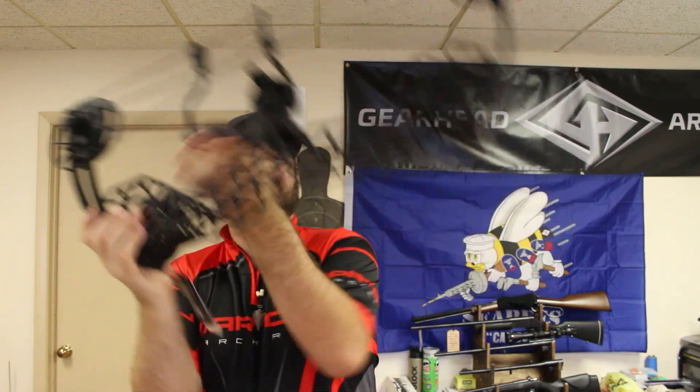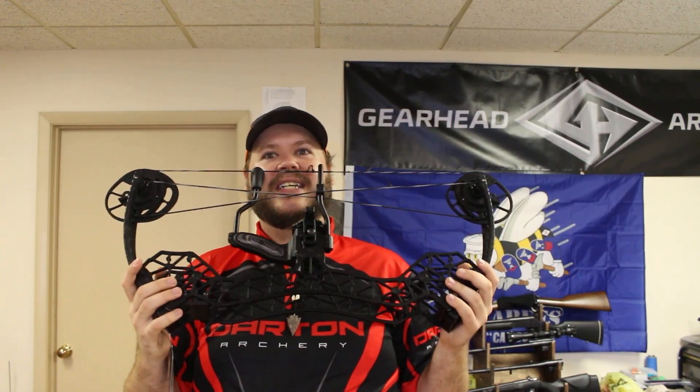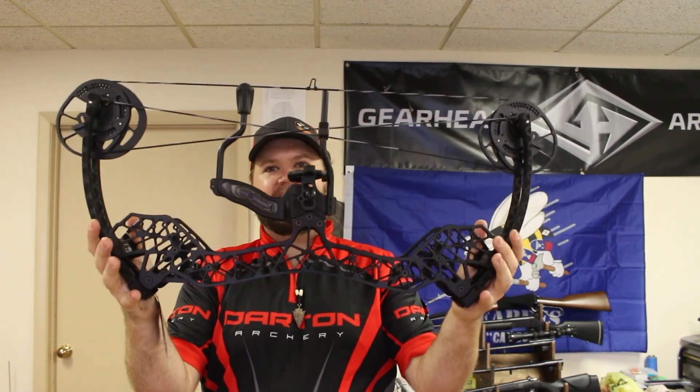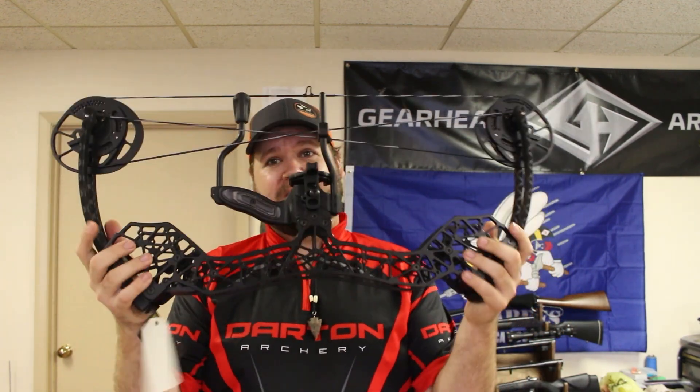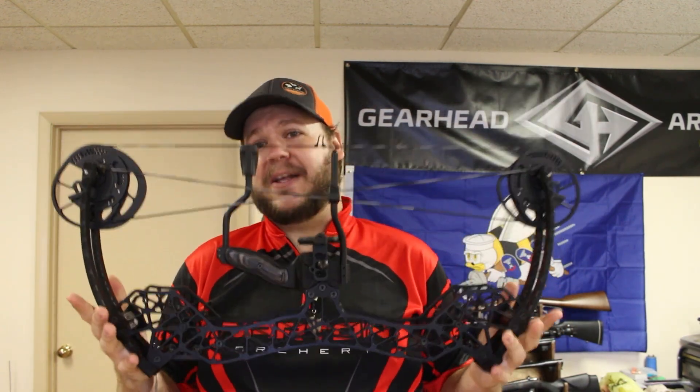The grips — the company has, I think, six different grip styles. This is the standard grip you see on the bow here, but there's also a flat back, a 1911-style grip, a target-style grip, and a multitude of other options. So there's a lot going on with this little bow that allows you to really dial in and customize exactly what you want.